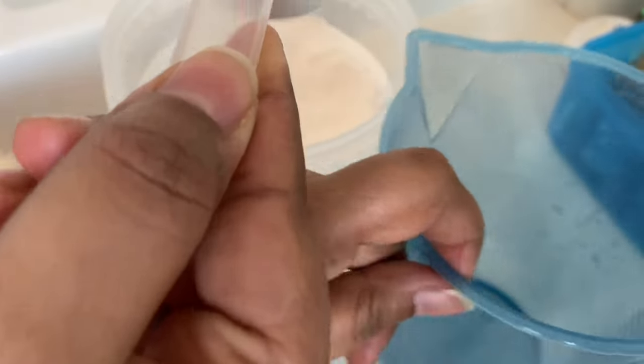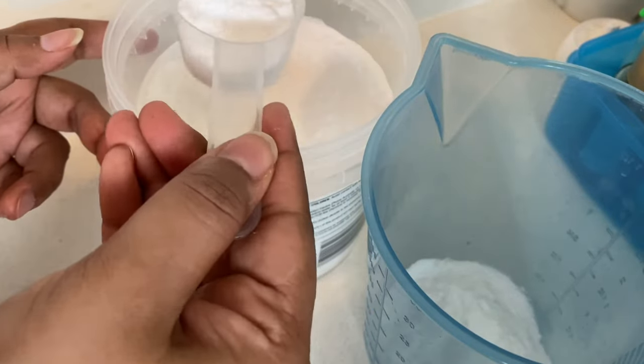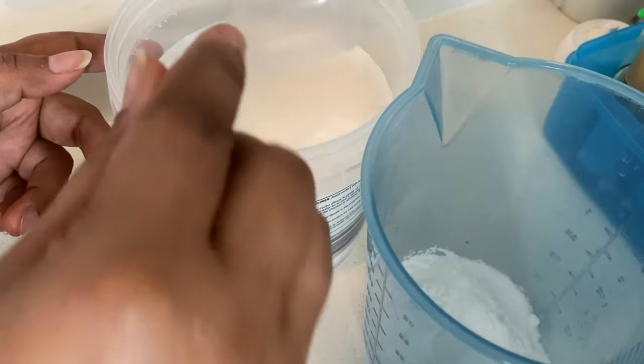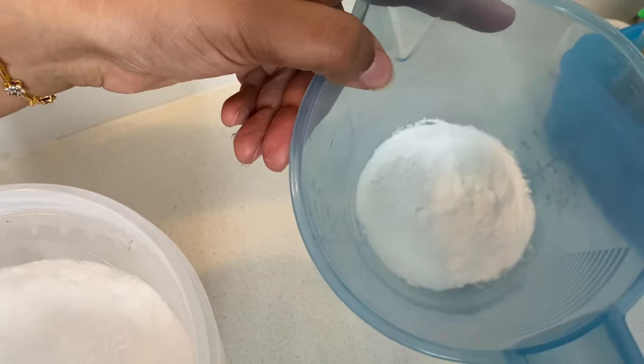Now I am taking baking soda and I will make a thick paste with water. You can decide the consistency as per your ease, but I like it a bit grainy so that it has that soft abrasive scrubbing effect.